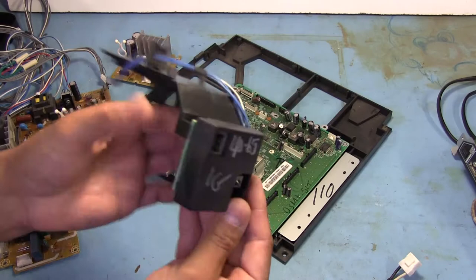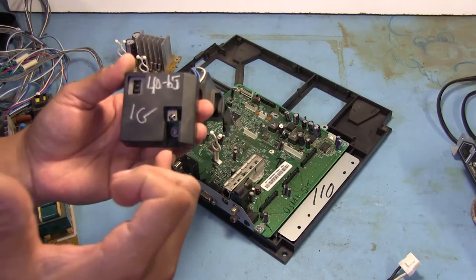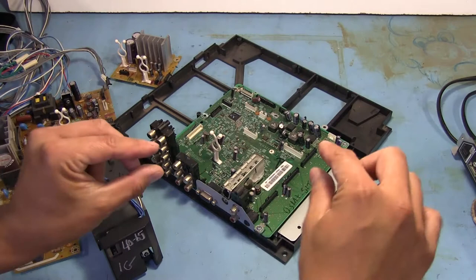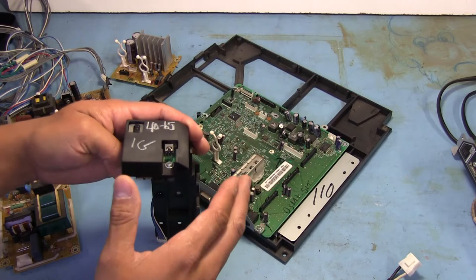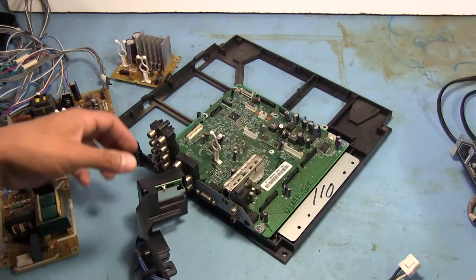This here is actually kind of interesting — that right there is the sensor for the remote. What I've seen in a lot of these newer projection TVs is that instead of having the remote sensor mounted somewhere on the front, like along the bottom where the buttons are, they've mounted it inside, right next to the projection lens. So basically what happens is you can point your remote anywhere on the screen, and the light will go through the screen, bounce off the mirror, and hit the sensor.